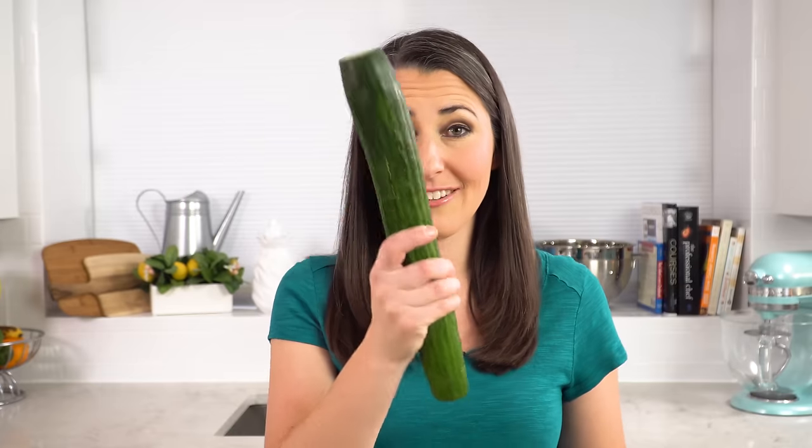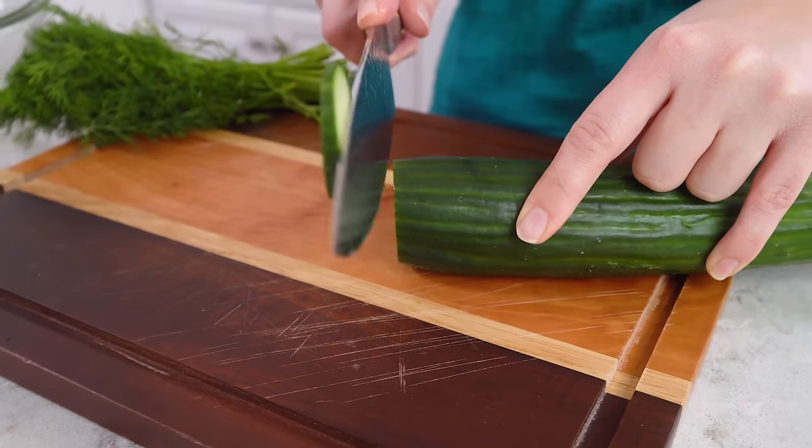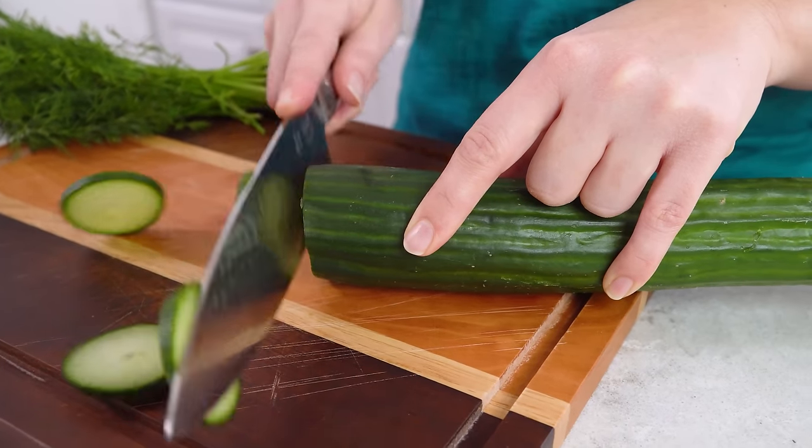To start you'll need an English cucumber, and I have cut off both of the ends and discarded those. Then we're going to take a sharp knife and make super thin slices of cucumber. I'm using English cucumbers for this because they have a little bit more flavor than your standard regular cucumber. You'll want to use 2 English cucumbers, and if you're using regular standard cucumbers you'll want to use 4.